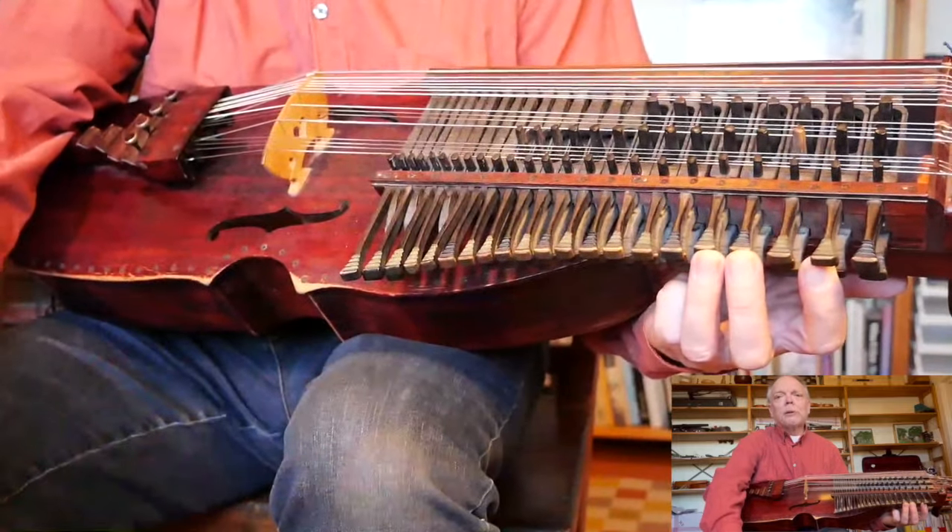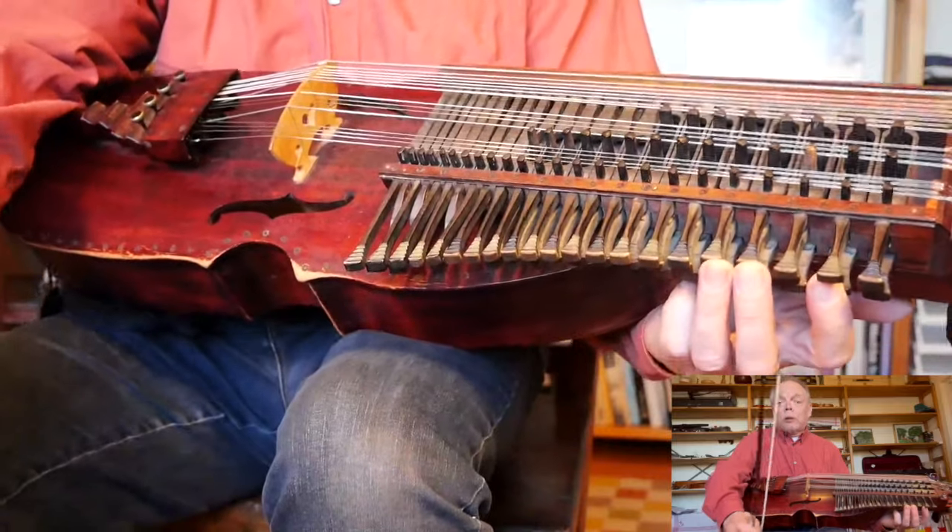So that was the whole piece. And now I'll play it in short sections.